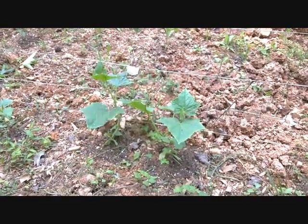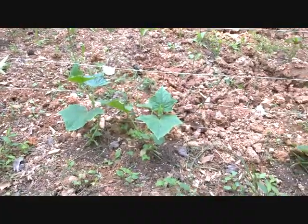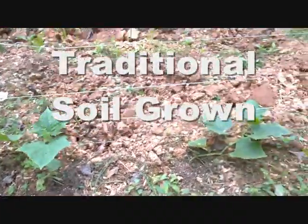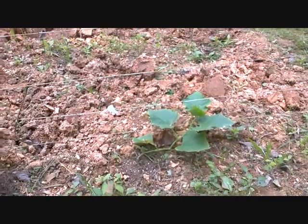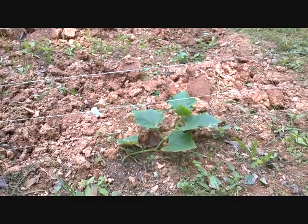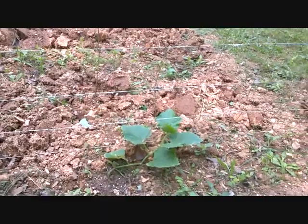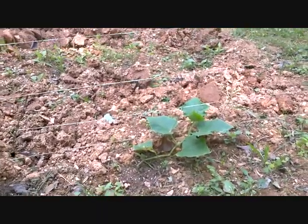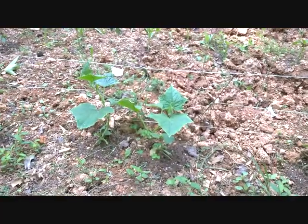Hey guys, good morning. Just wanted to bring you down here and show you what's going on with my cucumbers. I hope you can hear me over the roosters hollering in the background. These are my MarketMore cucumbers grown in the ground — traditional style — just got a little trellis for them to climb up. You can see they're established and growing.